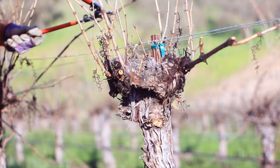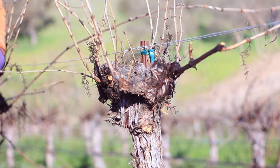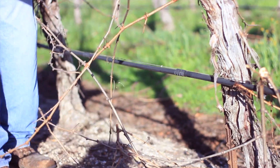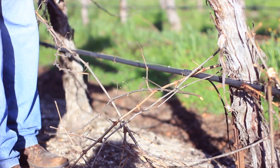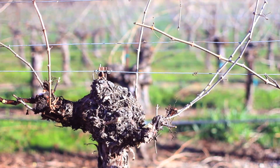Cane pruning this style works the best. In fact, a lot of vineyards over the last couple years have switched over to head trained cane pruned cab, because the energy is coming from the head of the vine and the canes are new and fresh every year, so you get good growth and good crop production from those canes.